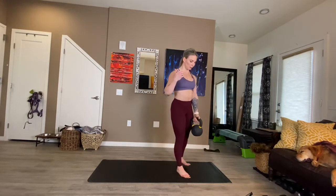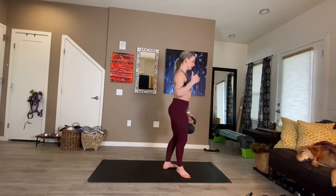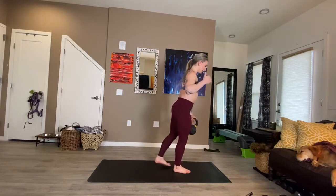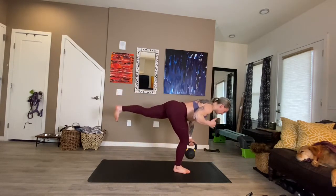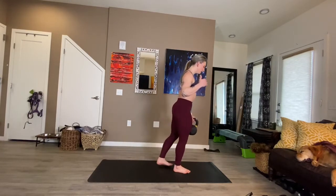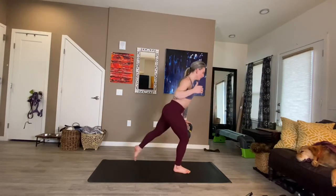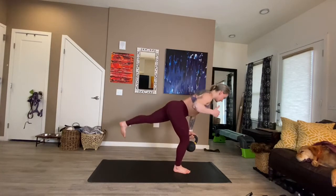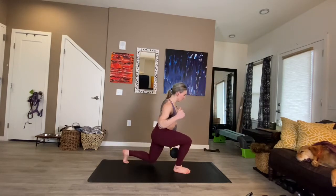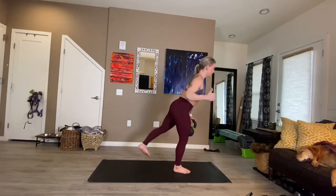Beautiful — 30 seconds left here. Hips and shoulders are square. I'm going to turn this way to finish this set so we have a lateral view. Deep lunge, push tall, strong hip hinge, keeping control of the weight. External rotation with the standing leg, tension through the right side of the body.